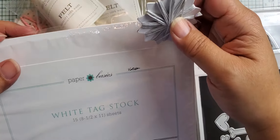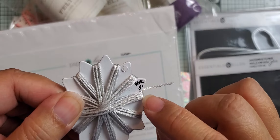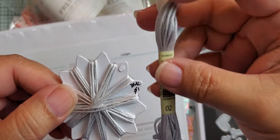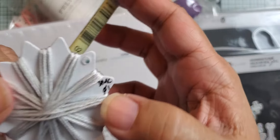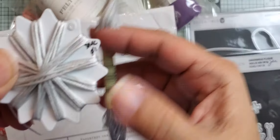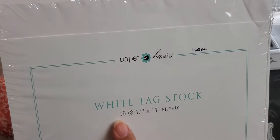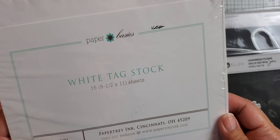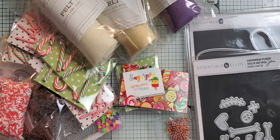I think it will hold up really well because I want to be able to reuse these floss cards. What I've been doing is writing the name and floss number from the label, because you'll forget — I have so many of them right now. Once you run out, you can just go buy another DMC 01 or 02 and wind it on. You get 15 sheets of this tag stock and it was around nine dollars, which I thought was a really good price. You don't normally see this weight in stores.